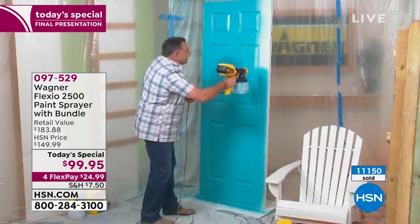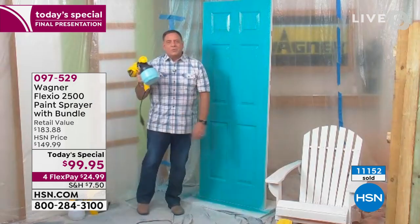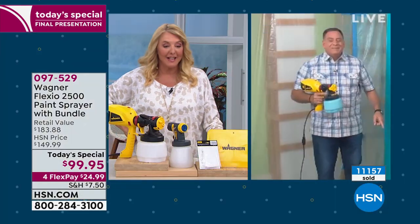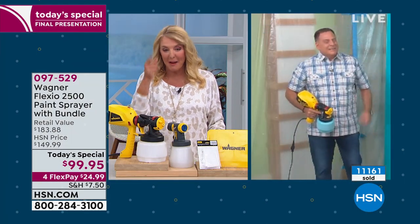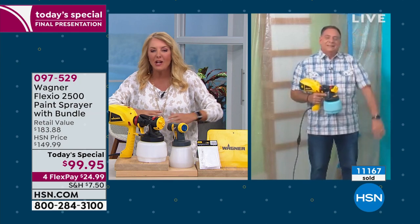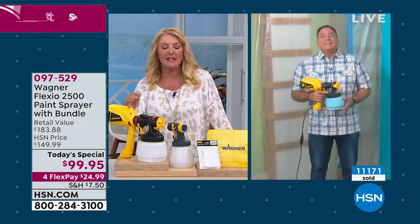I did about four passes just now up and down this door. Look at that — we're done. Is that not perfect? I timed you. I literally counted the seconds. It took you 36 seconds to paint that door. 36 seconds. If you had a brush and a roller and a bunch of stuff down on the floor to protect against drips, you would never finish it in 36 seconds.